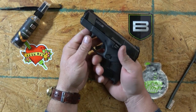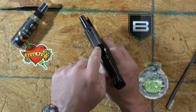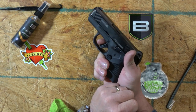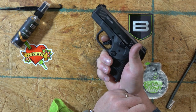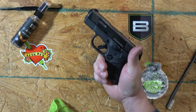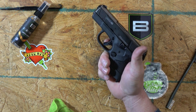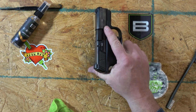Just a quick function check. I'm looking for an empty chamber. Press the trigger — gun goes click. Trigger resets. Press the trigger but not the trigger safety shoe in the middle — does not go. That is a complete function check.